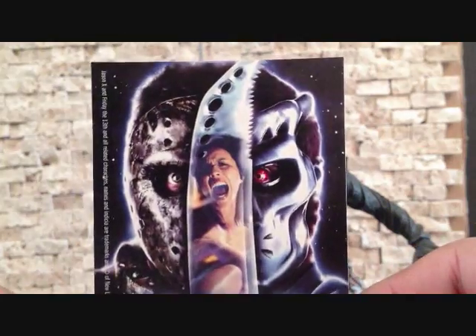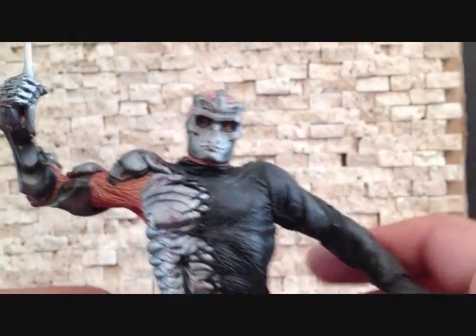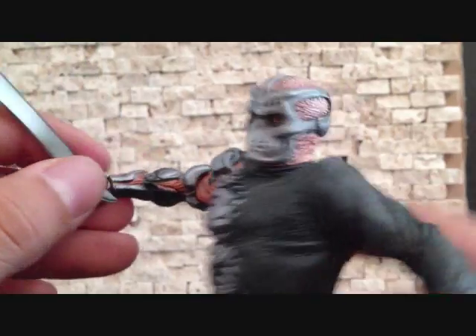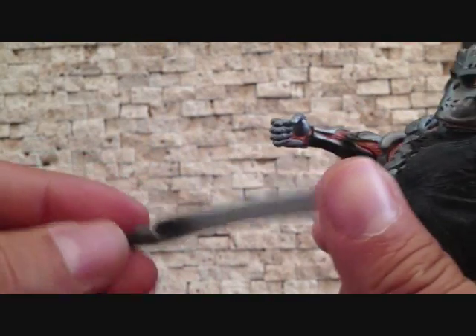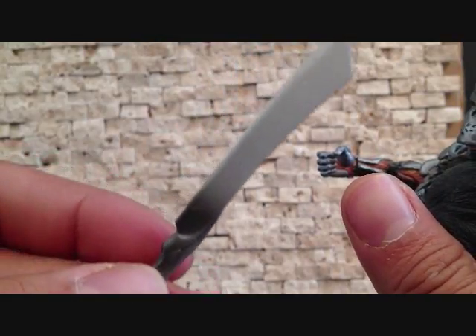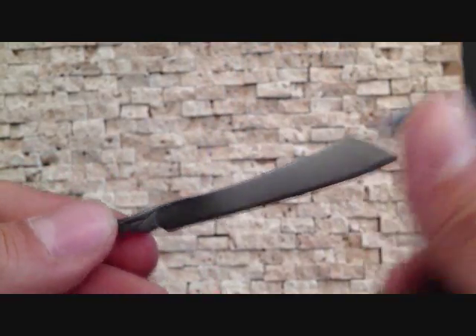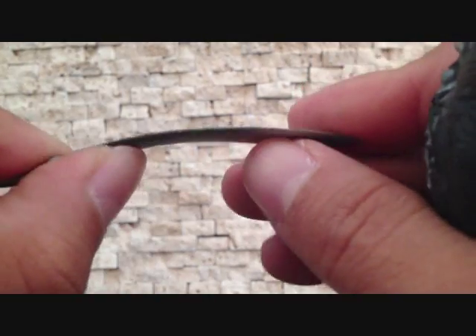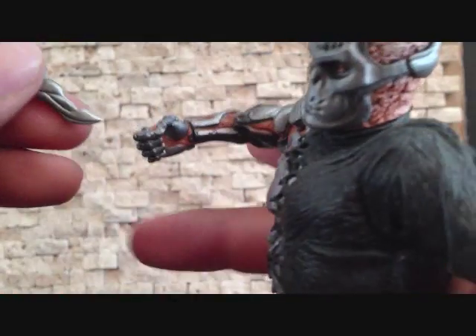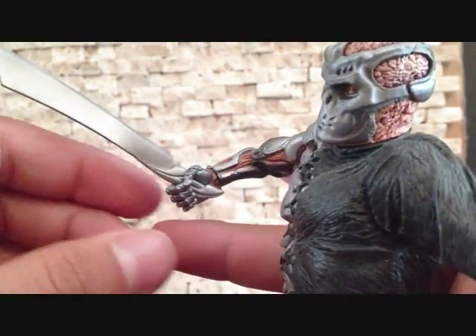He does come with this little knife, blade, or machete — whatever you want to call it. I do like the paint on this; it's really nice. It's not sharp at all — well, actually it's a little sharp. Kind of bendy. Yeah, it's actually pretty sharp. It does fit in his hand perfectly — just slide that right in. We'll take that off for now.